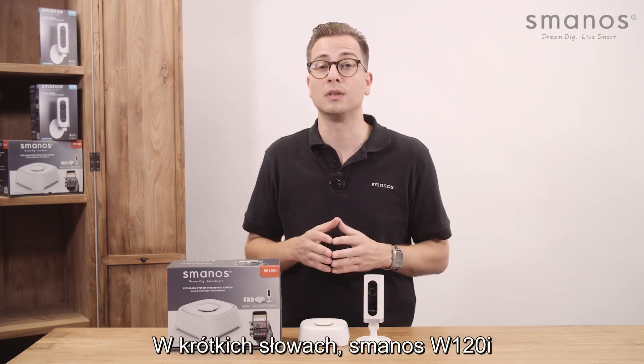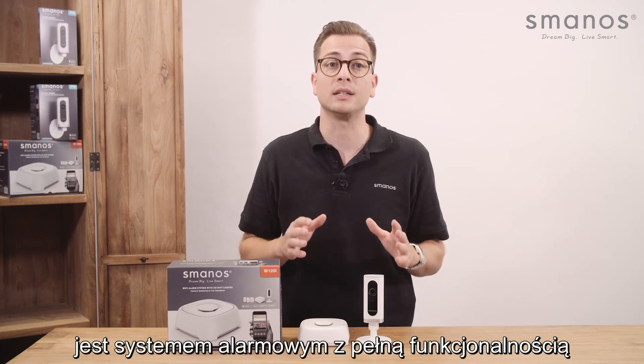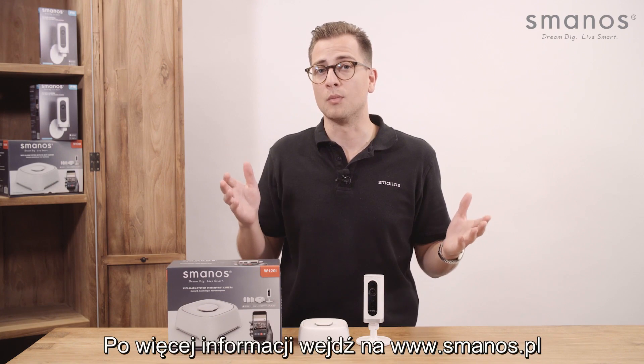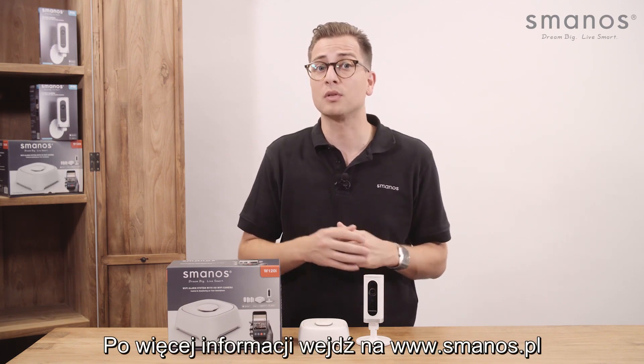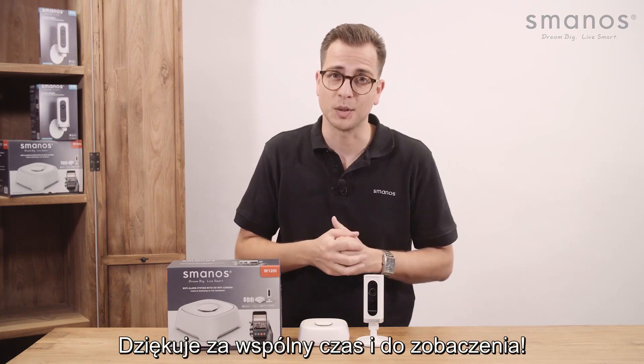In short, the Smanos W120i is a security system full of functionality, neatly fitted in a user-friendly app interface. For more information visit Smanos.com or find us on Facebook and Twitter for the latest updates. Thank you for watching and see you next time.